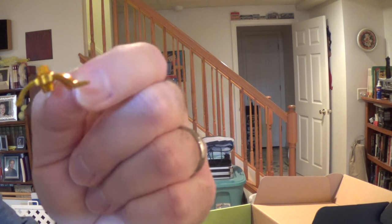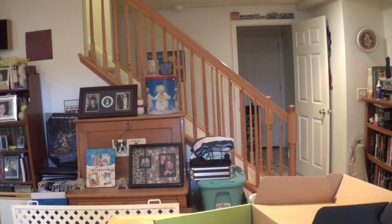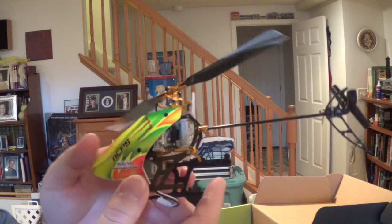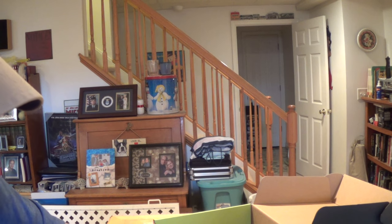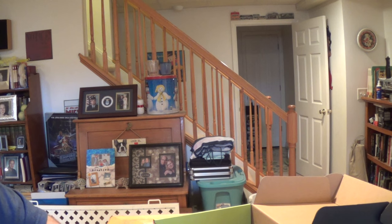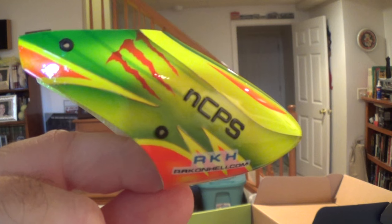Micro Heli makes a swash leveling tool as well, but I prefer Raycon over Micro Heli. Personally, I think their stuff is higher quality — I've used both and just prefer Raycon Heli's machining. It seems to work better and I've had fewer issues.